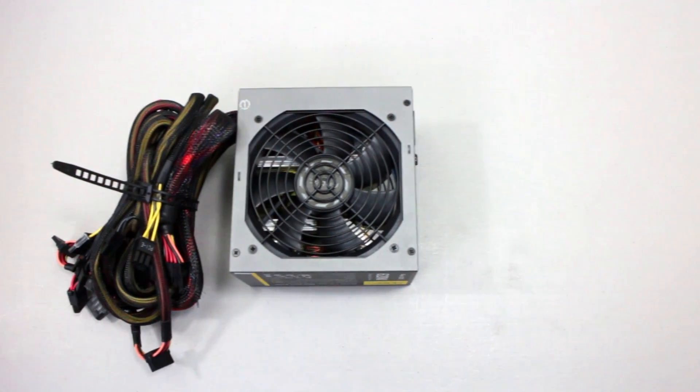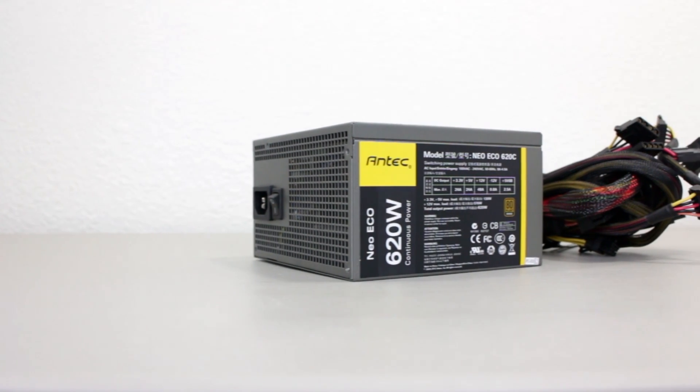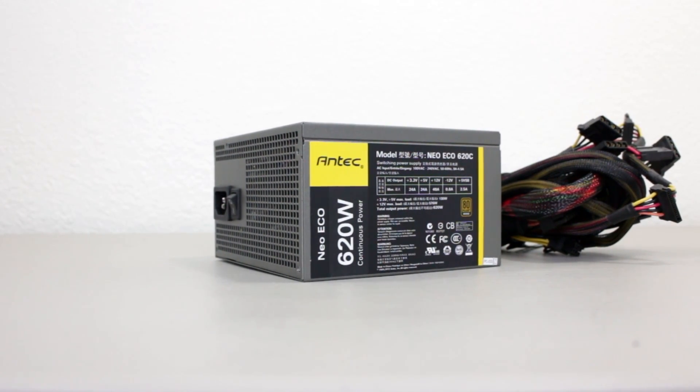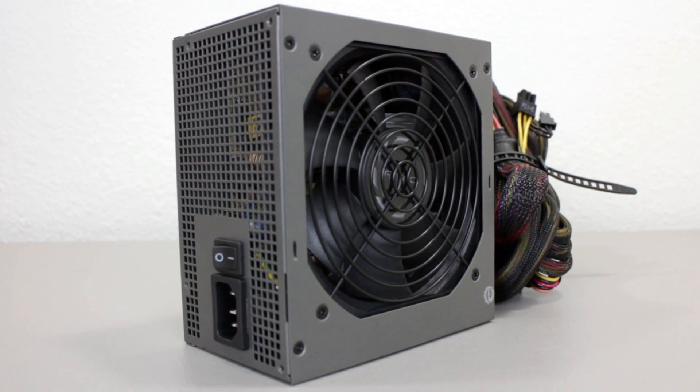The power supply is a basic but reliable Antec Neo Eco 620W PSU that is 80 Plus Bronze certified. More than enough power for this build, but also with a little bit more room to add another GPU or upgrade to an R9 series later on.